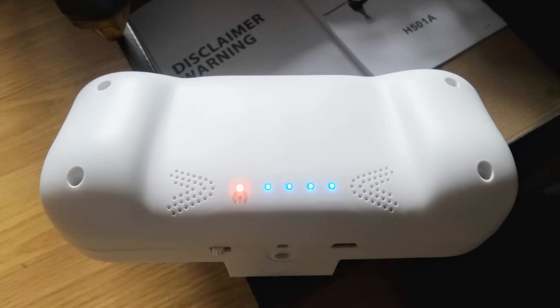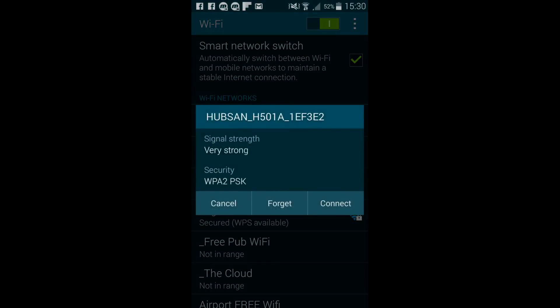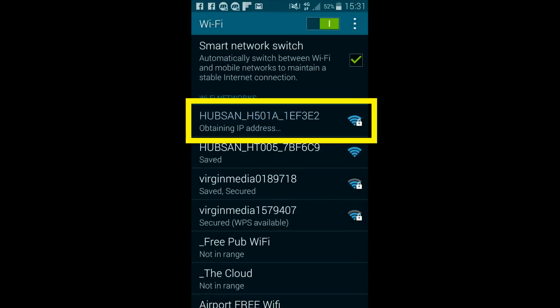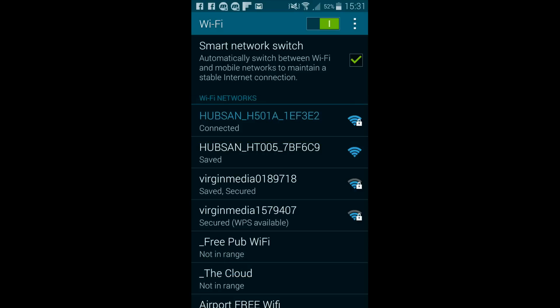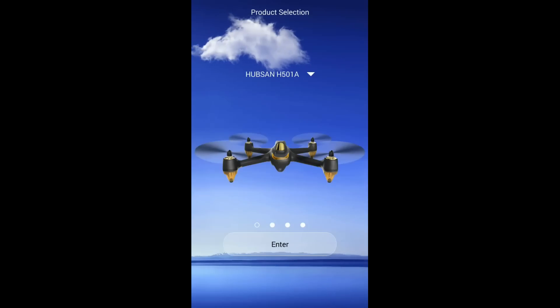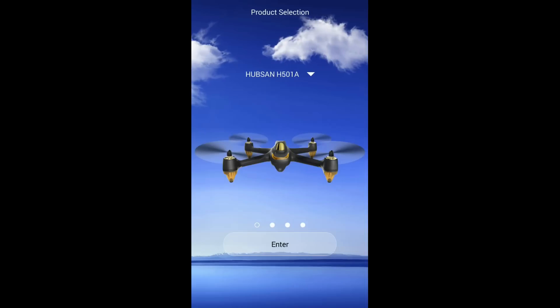You can actually use both devices together and receive telemetry and video on your phone at the same time as the controller. The first thing we need to do is connect to the Wi-Fi hotspot — power on the quad, scan for it, and you'll see it's labeled Hubsan H501A. Connect to that; if it's the first time you'll be prompted for the password which comes with the device. Once connected, go straight to the app, which you can download from the Play Store or the Apple Store.